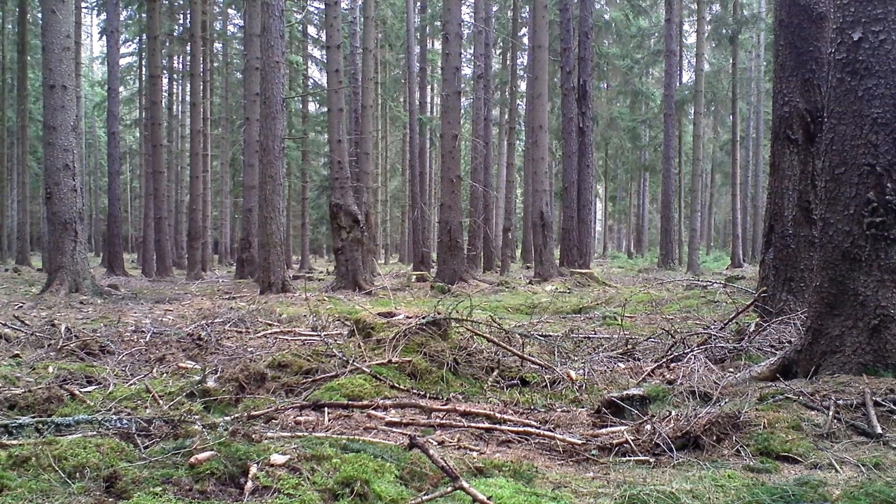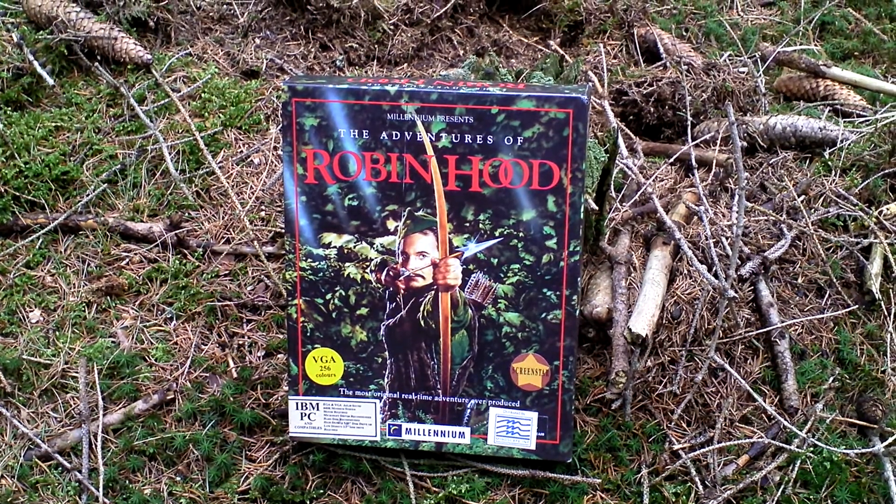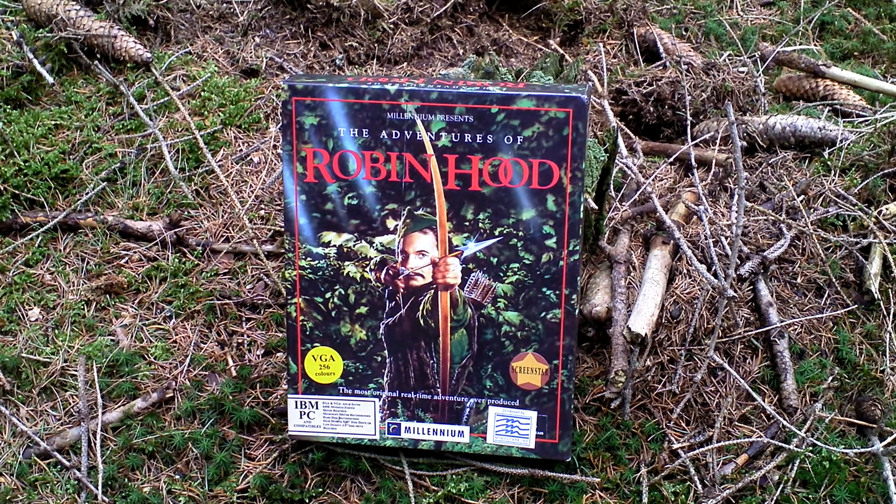Hi guys, my name is Armitent of Forest. This is my unboxing of The Adventures of Robin Hood. This game is an action-adventure game featuring isometric view, where you play as Robin, the Earl of Loxley, who was thrown out of his castle and his land was stolen by the Sheriff of Nottingham. Together with the help of your companions, you have to win back the trust of your former subjects, become their hero, and thus reclaim what is yours.